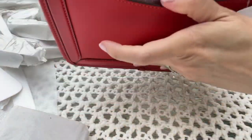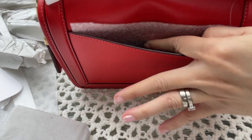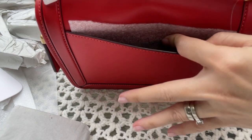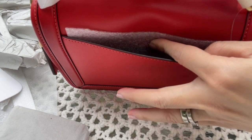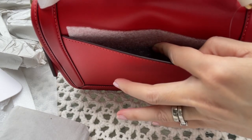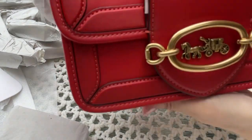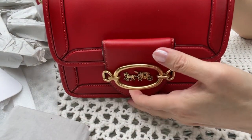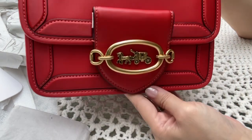The bag has a slip pocket on the back. It is very tight though — you can push your phone in, but I'm afraid it will dent the back of the bag and make an indentation. So I'm just going to leave this alone and put my phone inside instead. The stitching is also in red color.